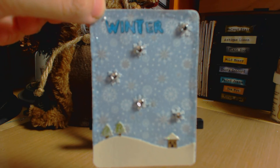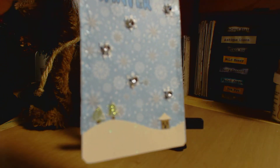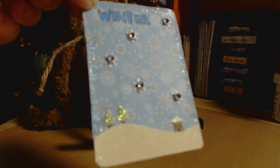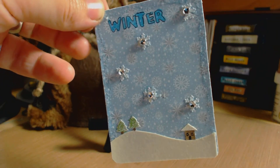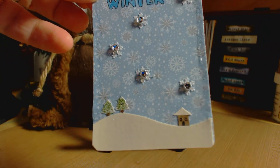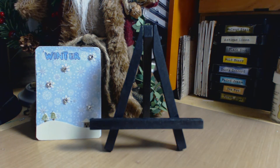Let me do a close-up so you can see better. This work is so tiny. As you can see, the paper glitters, the snowflakes are falling down, and even the roof of the little house has snow on it — I thought it was so cute.